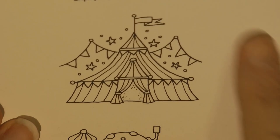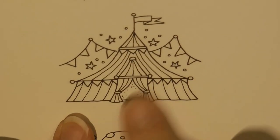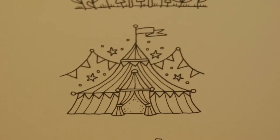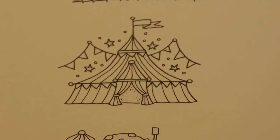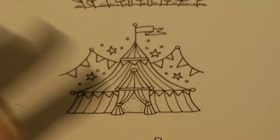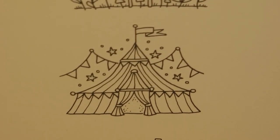Hi everyone! Today I'm going to be doing this lovely little tent which is from Johanna Basford's Worlds of Wonder. It's actually on the French flap of the cover of the book, and I thought I would have a go with my Staedtler Ergosoft pencils.